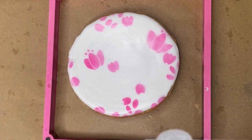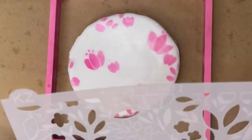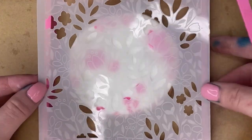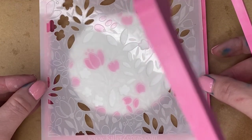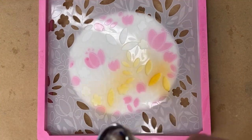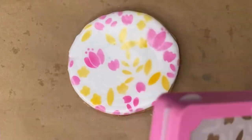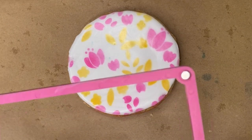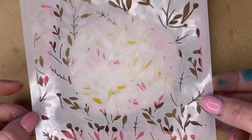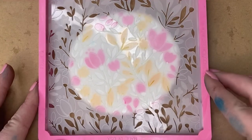Now I'm going to go in with the second layer of my stencil, which is going to be some extra accent flowers and some leaves. I'm going to add yellow to my gun after I get the stencil set in and spray that on. Don't forget to rinse that pink out of your airbrush gun before putting the yellow color in. Then I'm going to come in with my last layer, hitting all of the stems and leaves. You just have to make sure these line up perfectly — it has outlines on the stencil to line up with the colors you've already done.